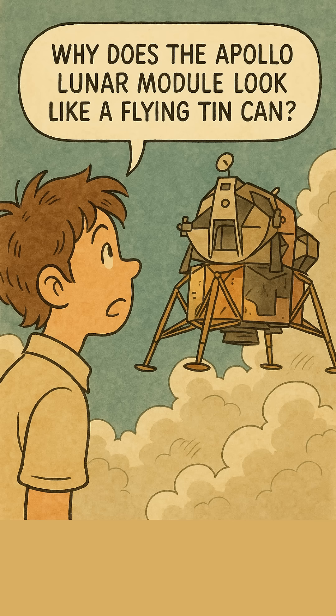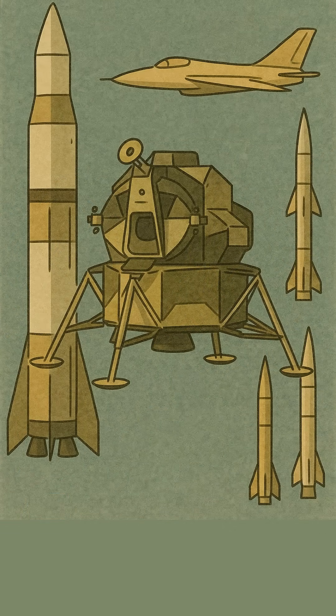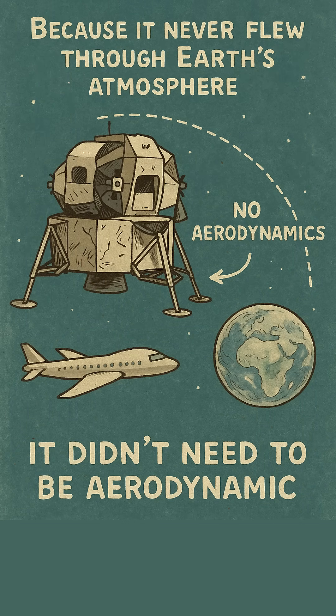Why does the Apollo Lunar Module look like a flying tin can? Most spacecraft look sleek, but the LM is a crumpled spider on stilts. Because it never flew through Earth's atmosphere, it didn't need to be aerodynamic.